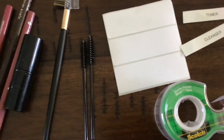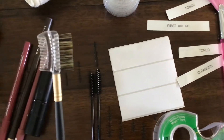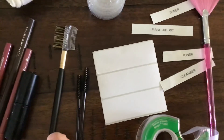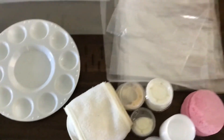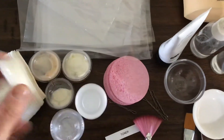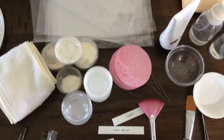Also, some disposable mascara wands. Normally I like these for the eyebrows to groom them with, but you can use a spoolie. Then, of course, makeup. And you're going to need a makeup palette, a headband. You'll want some variety of these little portion cups with cream in them — different creams. Portion cups and lids, sponges.